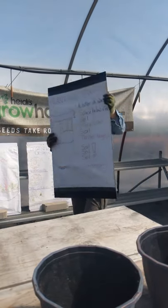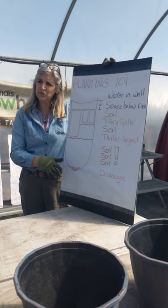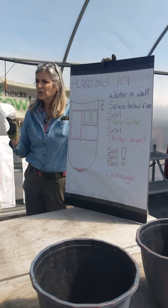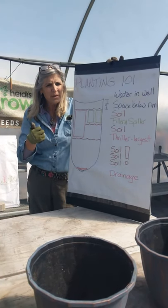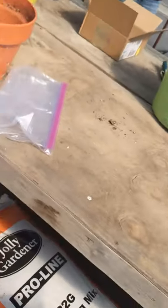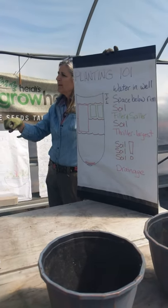For the planting 101 — the real meat and potatoes of it — I'm going to read from the bottom up. Every good container should have a hole; it needs drainage. You really want the water to drain out. What we do is cover that drainage hole just with a coffee filter, so that the soil doesn't dribble out and make a mess on your patio. Then you fill it up with soil. It's so important to use a really good potting mix because it has all the nutrient value you need. The potting mix we use here has a timed-release fertilizer so there's food always available for your plants in between waterings.